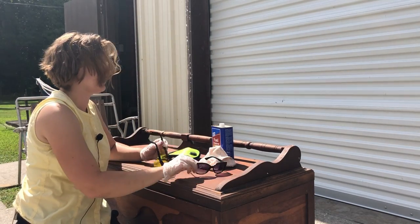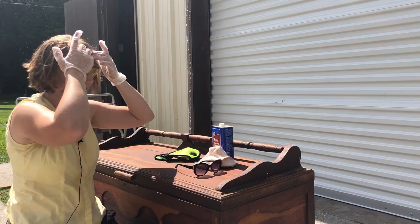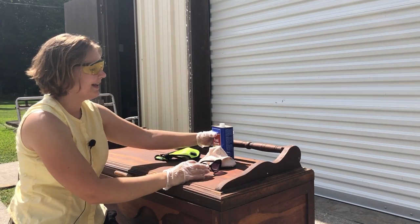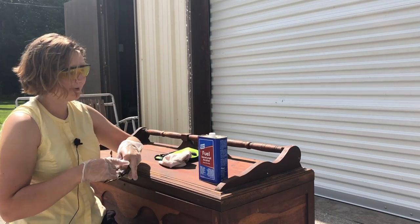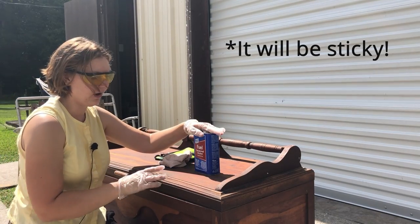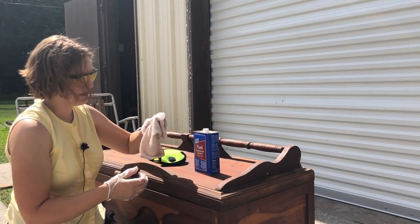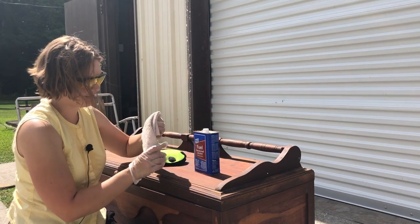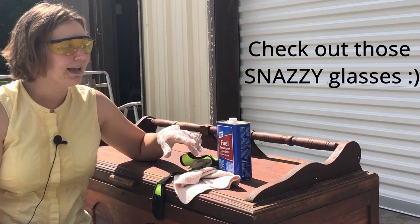I'll switch out my sunglasses for my goggles. If you have a finish that you know is shellac, or you suspect is shellac, denatured alcohol is going to be able to remove that old finish. It's a very common finish they used on older furniture — the denatured alcohol kind of dissolves it and makes it easy to wipe off. I'm going to be using a rag, just a leftover kitchen washcloth that's been donated to my destroy pile.